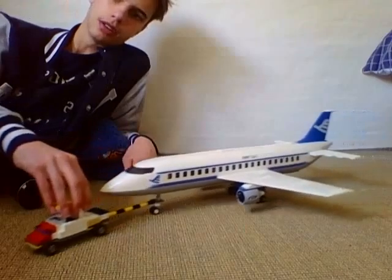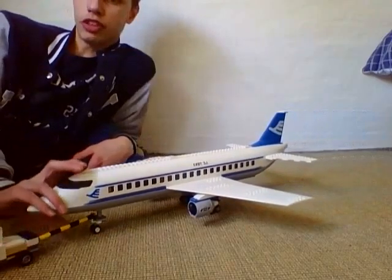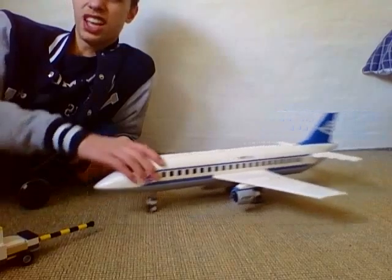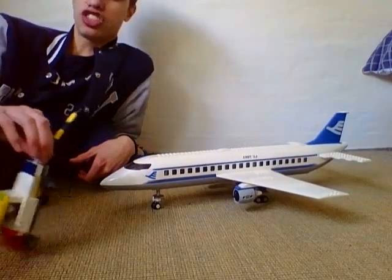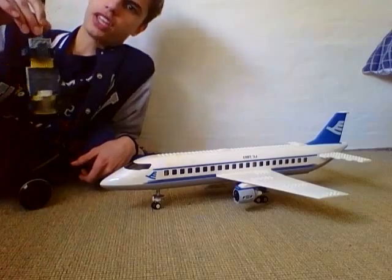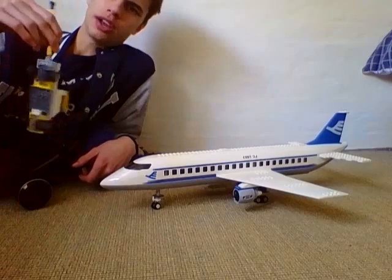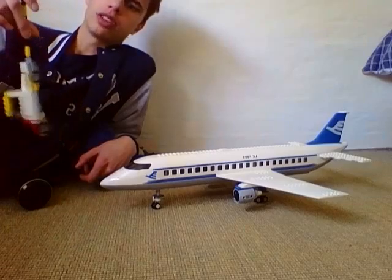You can pull the plane. As you may have seen if you've been in real airports, these trucks mostly push airplanes out of the gate, and then the airplanes get to the runway themselves.